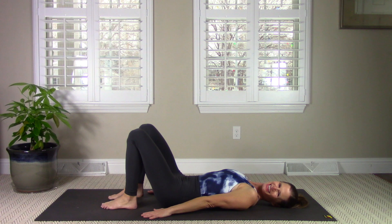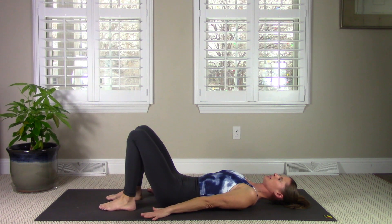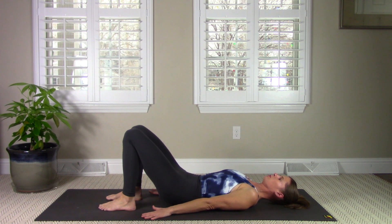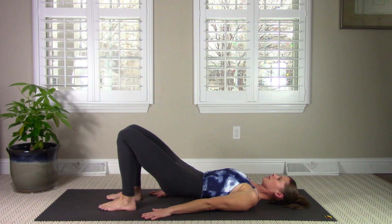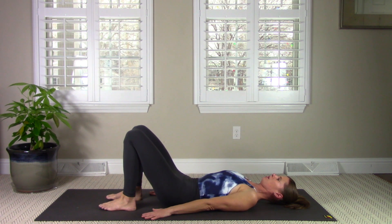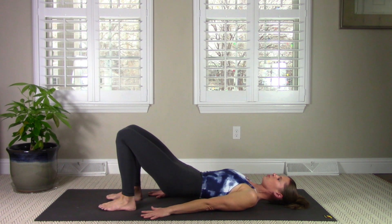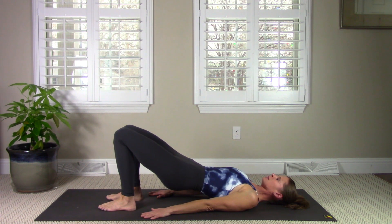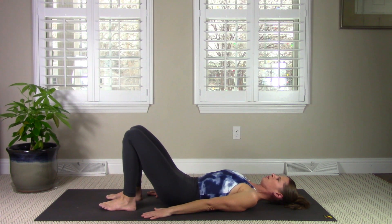We're going to walk your feet in slightly closer to you and move on to a bridge. Your arms are reaching long towards your feet — press them down. We'll initiate with that pelvic tilt again. Inhale to prepare. On your exhale, pull the navel in, tilt the pubic bone and bottom tip of the tailbone towards you. Push your heels down and use your glutes to lift up into a bridge. Then roll your spine back down one bone at a time, all the way to that neutral spine, untucking your tailbone at the end.